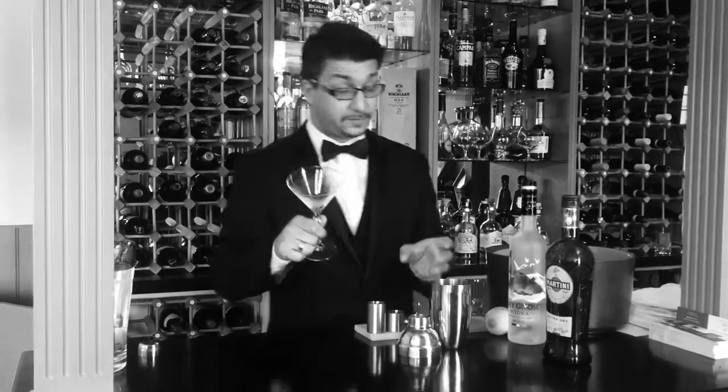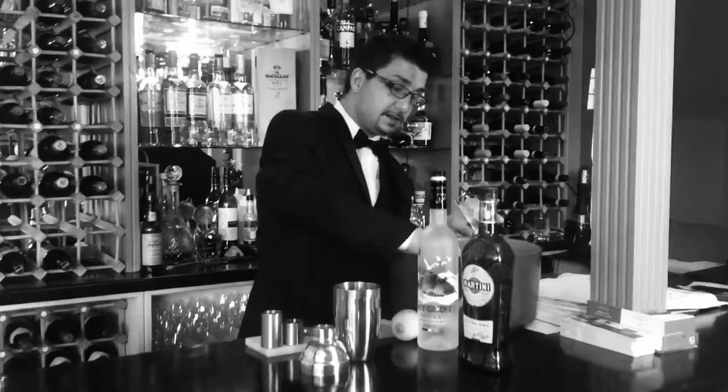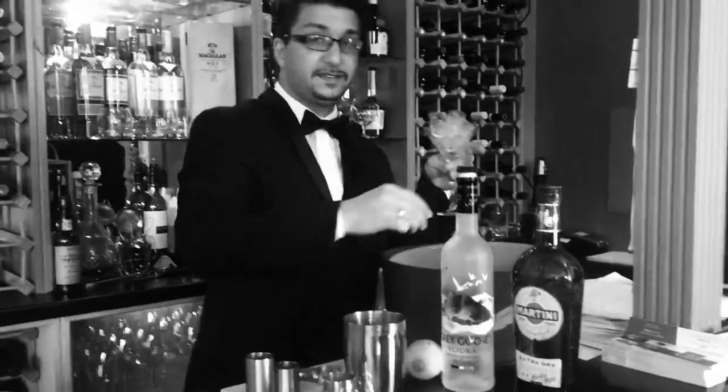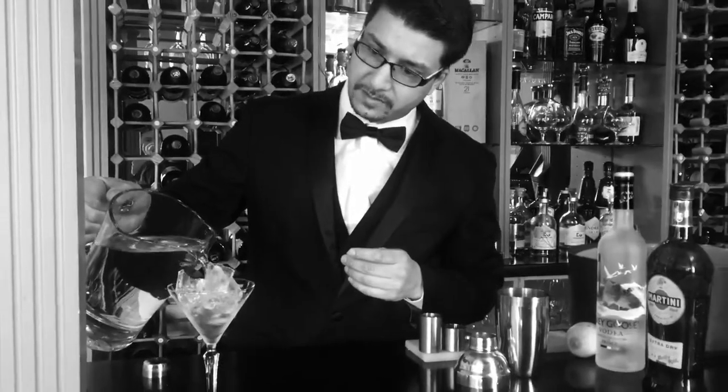First of all, you start off with the glass. You want to chill your glass so that your cocktail stays cold as long as possible after you pour it into the glass.